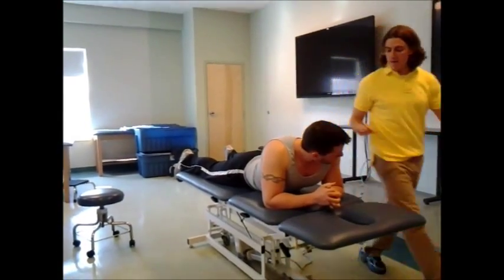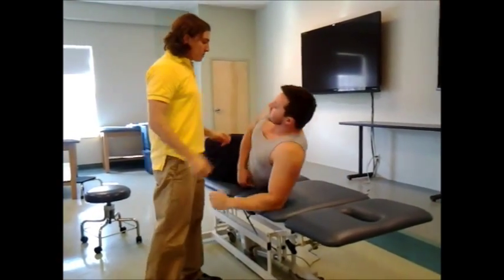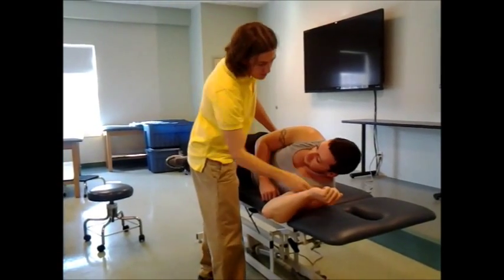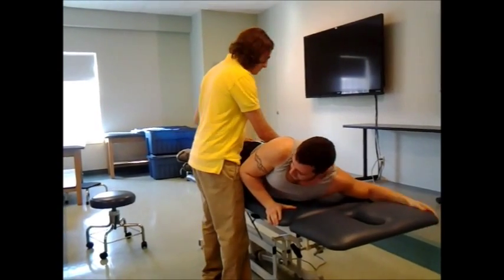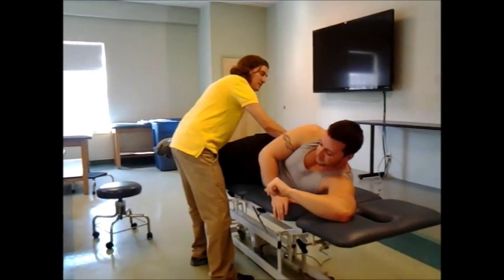Now that I know you got better and you have that left on left torsion, I'm going to have you come on your left side for me facing this way. In a minute we're going to have you fall forward — put this arm behind you and roll onto your stomach. But first I'm going to go ahead and palpate your L5S1 intervertebral space here.